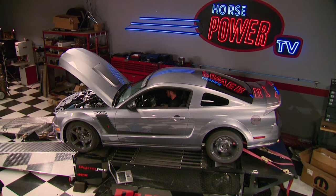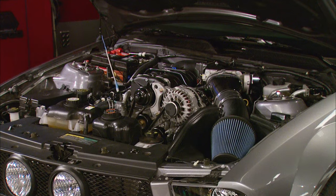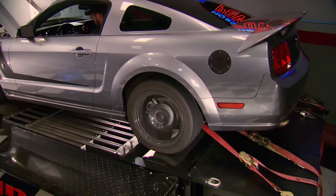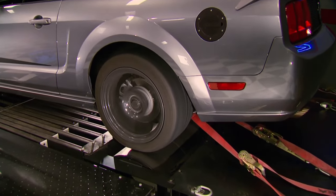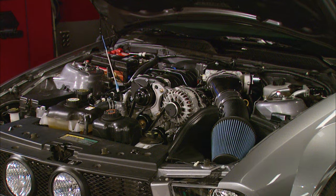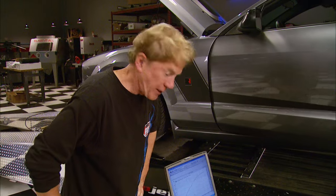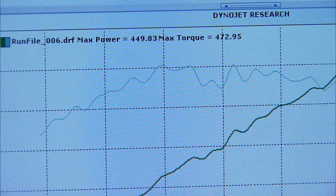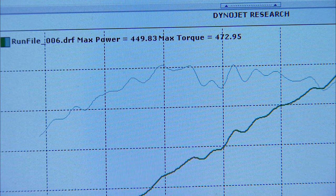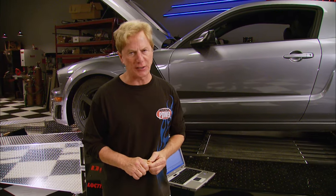Considering the usual power losses from an engine dyno to a chassis dyno, we expected to make about 420 horsepower to the wheels. But guess what? It didn't make that — it made 449.8 horsepower, a lot better than we expected. Last time we had a stock GT on our chassis dyno, it only got about 267 horsepower.